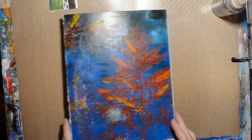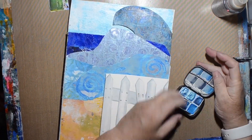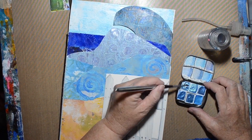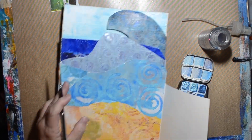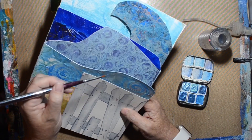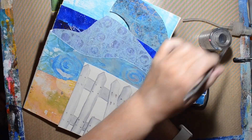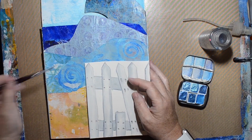Hi, welcome to the Shelley Studio. Today I am doing the second half of my Happiness Comes in Waves accordion book. If you haven't seen the first one, I'll put a link in the description box below. There is also a flip-through video.